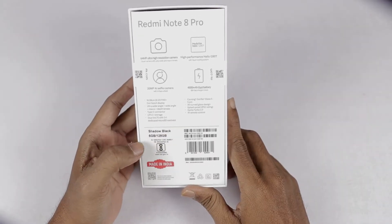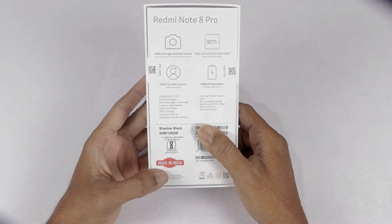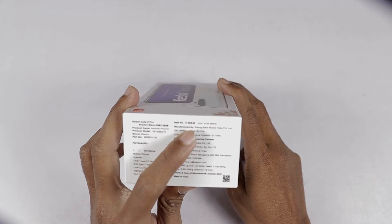Here we can see the specifications. Next, we can see the Shadow Black color. This is the 6GB RAM plus 128GB ROM variant. Here we can see the Made in India label. The price is ₹17,999.